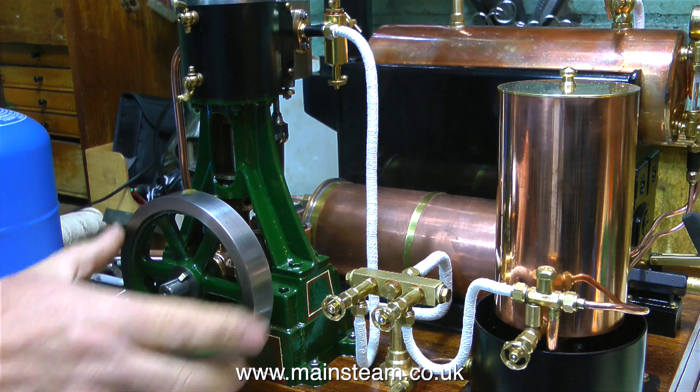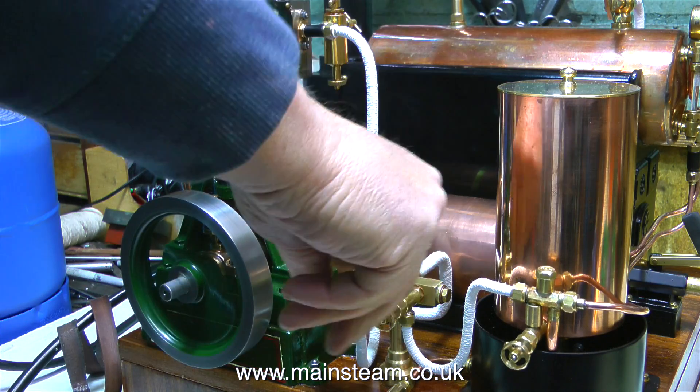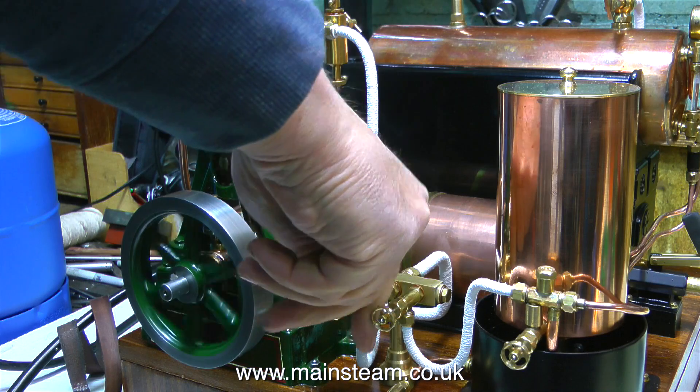Watch this. Common sense warning: do not stand in front of the engine when you do this. Otherwise you will get a mixture of hot water, steam and steam oil all down your shirt.